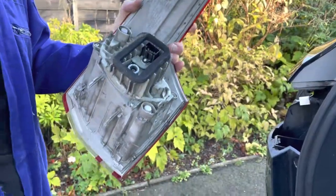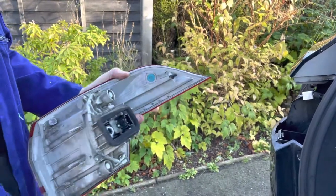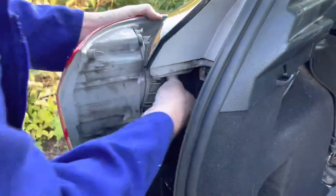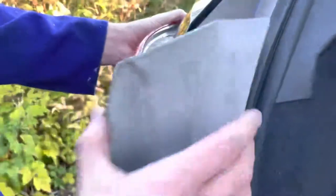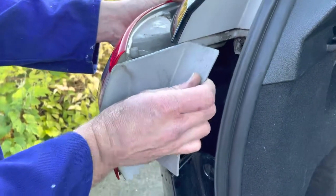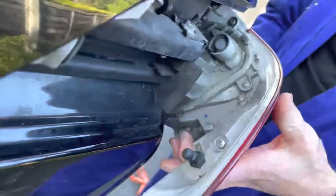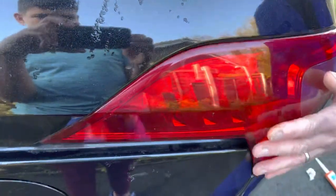If when you've taken this apart you find that the foam has degraded, that would definitely be worth replacing as that's what keeps it watertight. Pop the housing into place — it makes a click when it's in position. You then have this panel which pushes in underneath. On this light housing there's a nipple-type fitting which goes in, and a little bracket at the bottom which also goes in, so start by lining that up and then literally just push it into place.